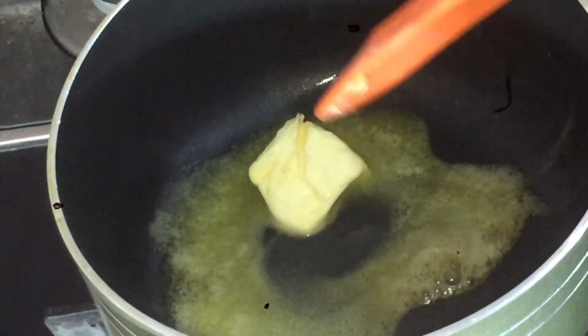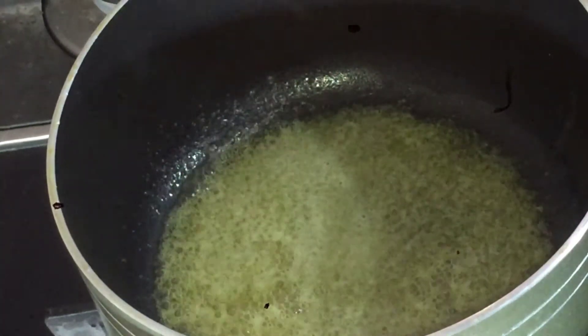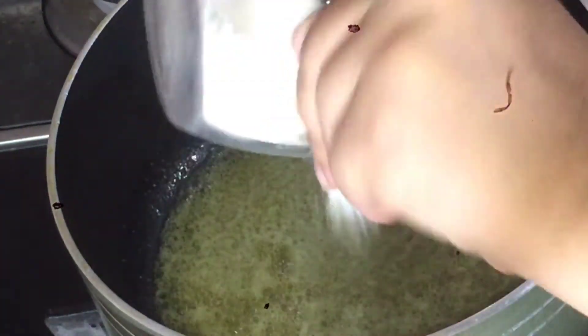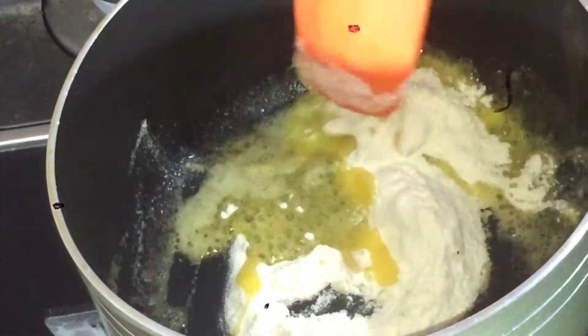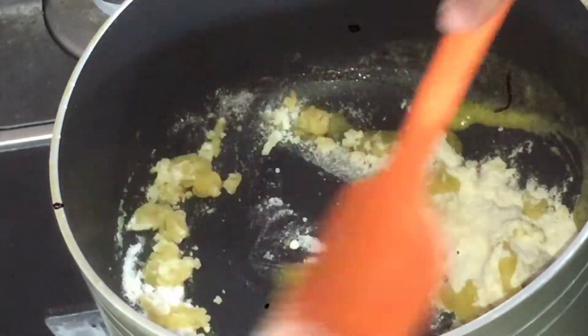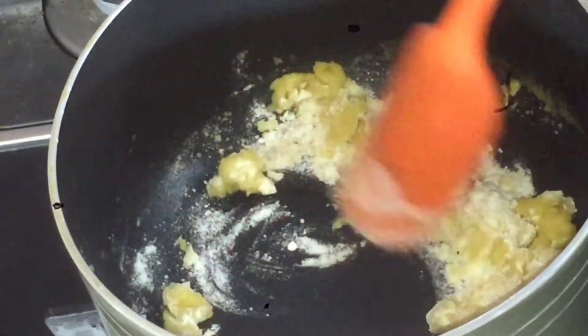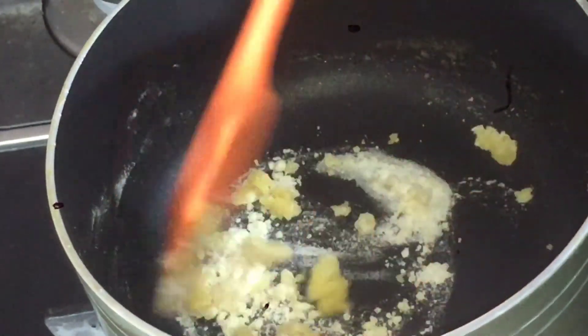Now start with this method — it will melt using this method. I am adding the flour now and I will keep stirring continuously so that it gets better mixed.